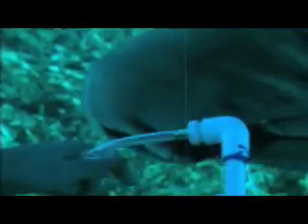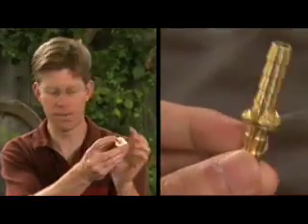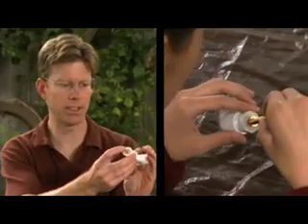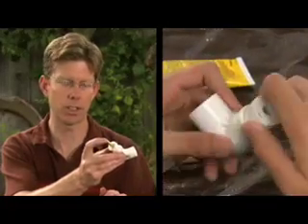Next, you need to build a connector for the tire pump that's going to provide the pressurized air to launch your rockets. To do that, I've got a little PVC end cap that I drilled a 5/16-inch hole in. I'm going to take this hose barbed connector and glue it onto the end of that, screw the connector into this elbow, and then glue the elbow onto the end of the PVC tube.